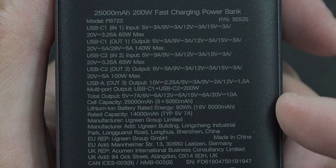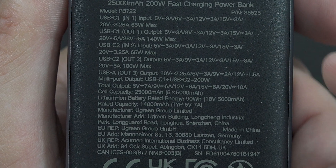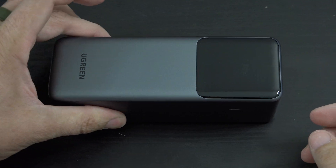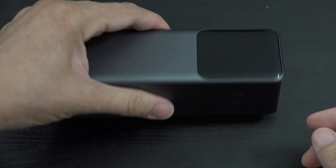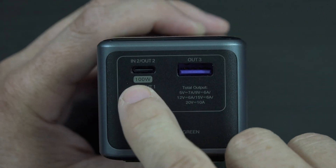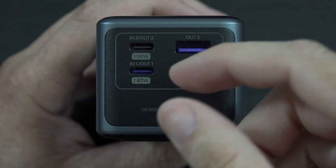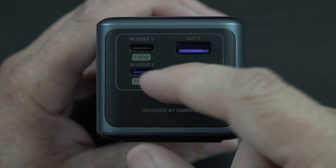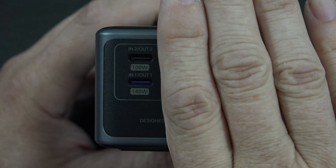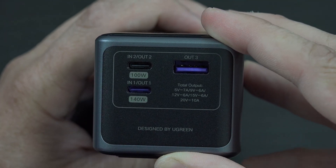On the back it should show everything we saw on the instructions and on the box - you can pause that and read it yourself. We've got some safety listings, rubber feet so when you set this down on a table it's not going to go anywhere - love to see that. Let's take a look at the port offerings: two in-and-out USB-C ports, and one USB-A out. This one is the alpha, this one is bravo - definitely prioritize using the main USB-C one whenever you can.